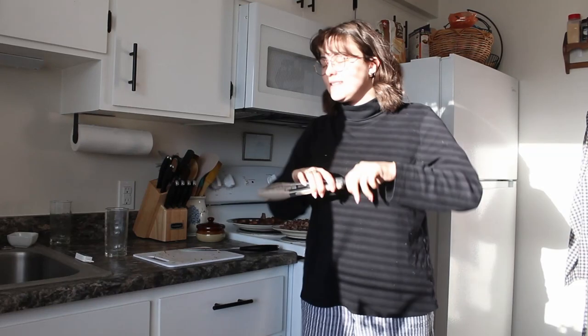Hi guys, long time no see. I'm going to make dinner right now — I'm making Salvadoran pupusas. We went to a Salvadoran place recently and I tried pupusas for the first time and they were amazing, and I was thinking I could totally make these.